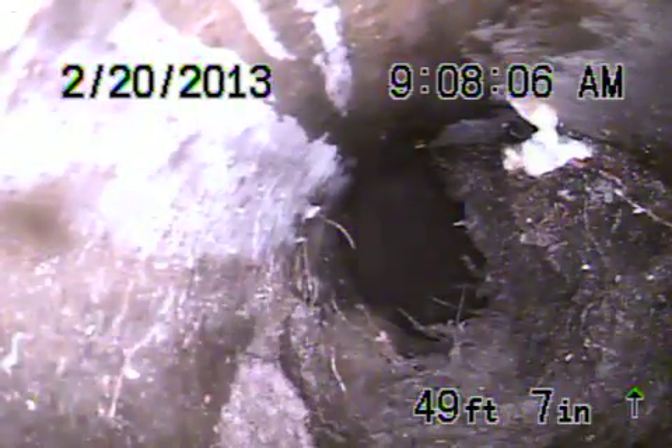We should be coming up to the property line. Here we are. We're coming up. This is a 4x6 transition Y. You can see heavy roots there. Boxing about 3 feet deep there.